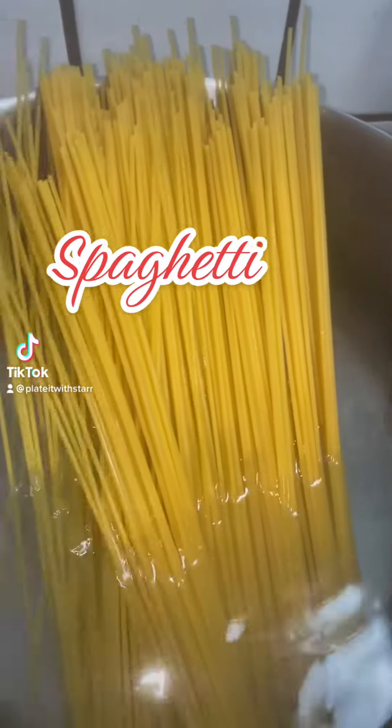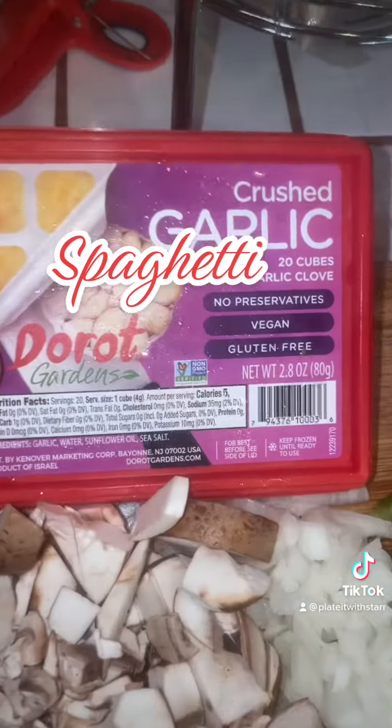What's up my foodie family? It's Meatless Monday! All right you guys, let's make spaghetti.